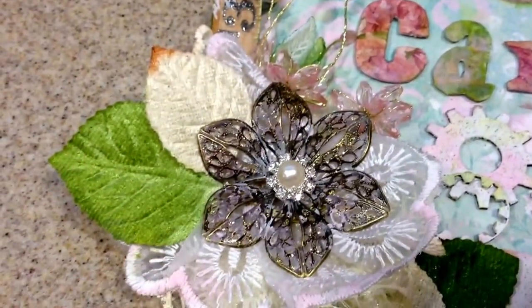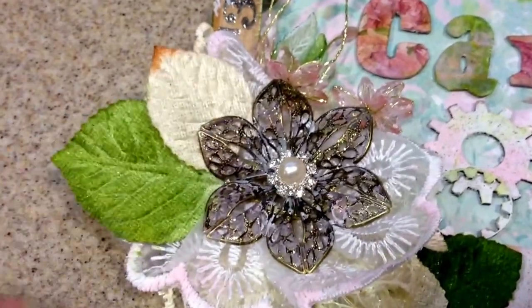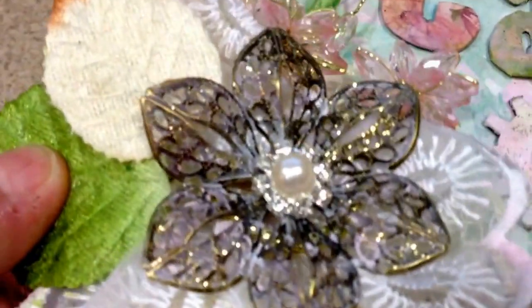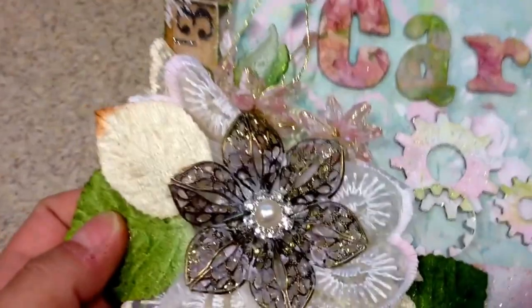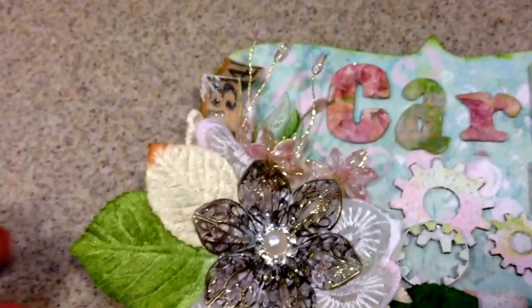These are Petaloo leaves, I believe, and I distressed the edges also. This is a metal flower that I got from Dee's shop, Elegant Embellishments. I put paint on it and stickles, and the center is a pearl rhinestone that I got from One Little Dreamer's shop — it's part of one of her trims.